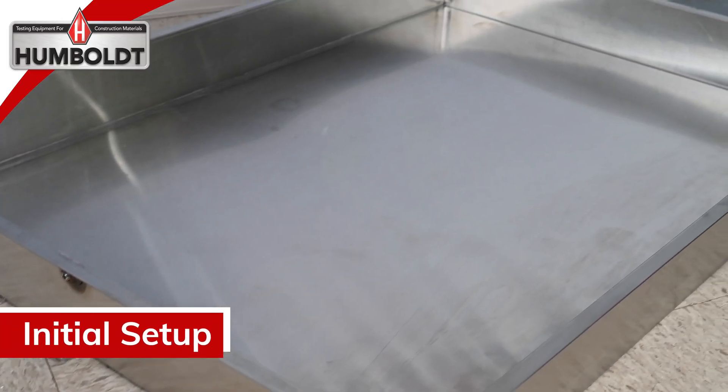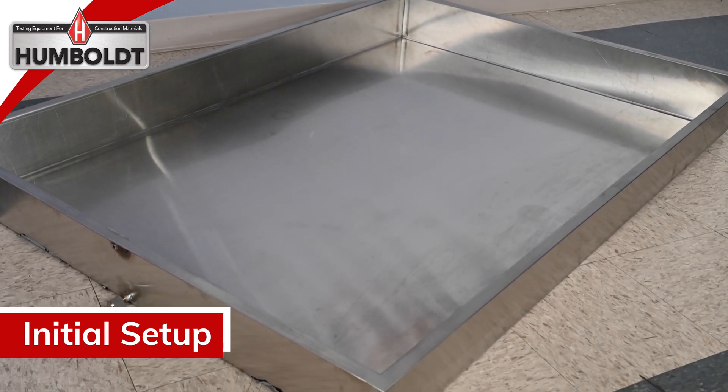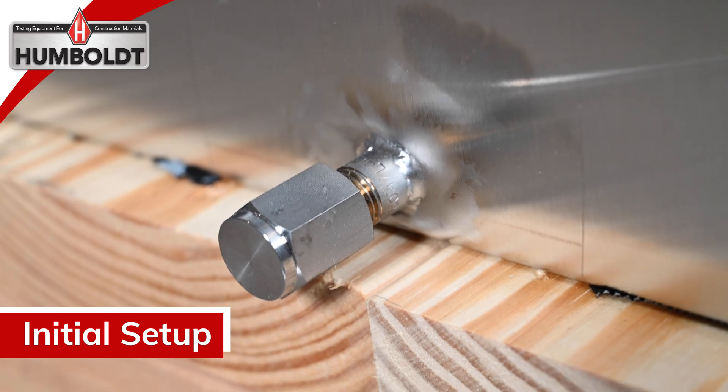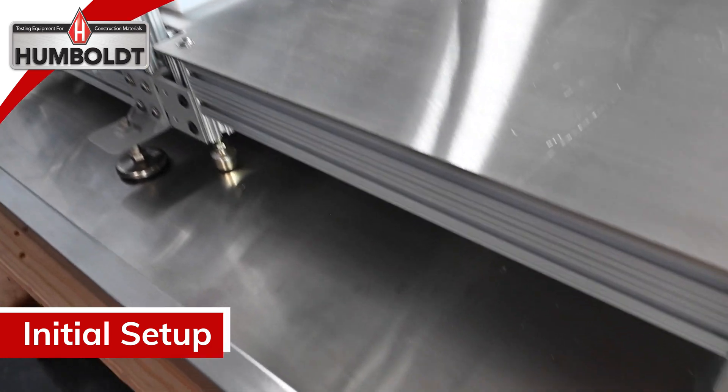The 60 by 42 by 6 inch deep stainless steel water tank should be placed on a level floor. A drain hole and overflow drain plug are located on the front side of the water tank and should have access to a floor drain. Place the entire three-wheel polishing device inside the water tank.